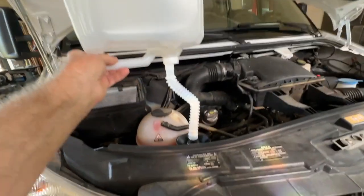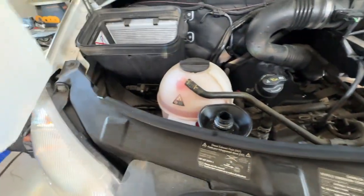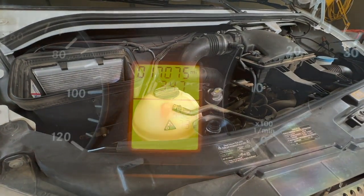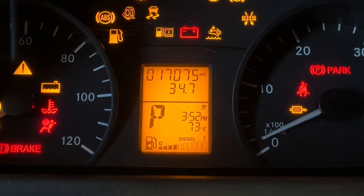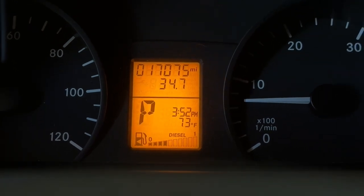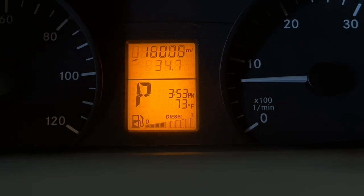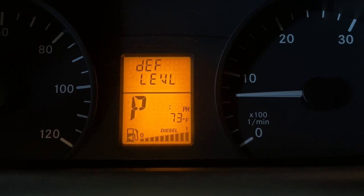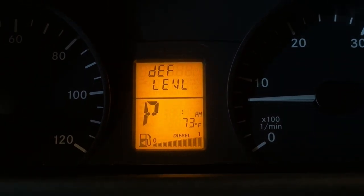That is a completely empty container from a DEF level of half. Let's go check it. Pressing the M button — DEF level is full. So when you fill it from half full or less, it will take a complete jug of DEF.